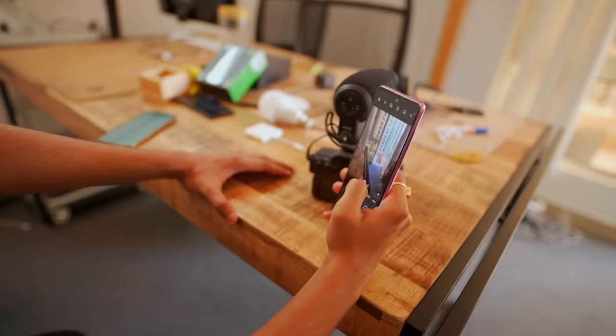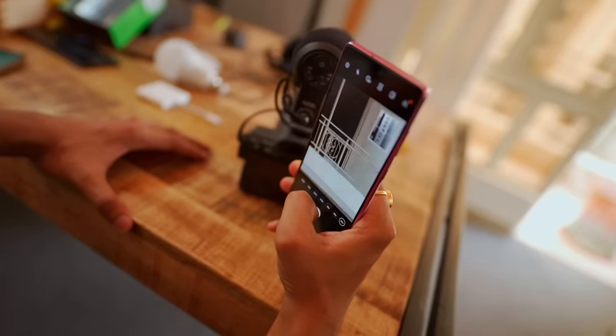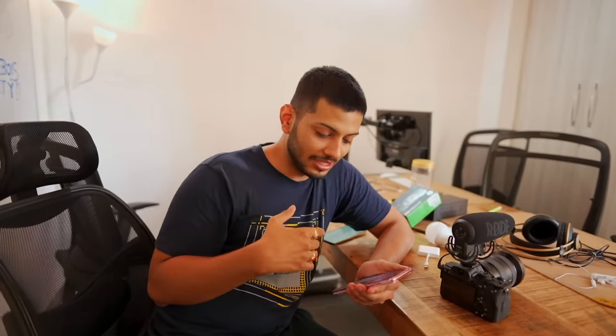Of course, it also has electronic stabilization. And if you're talking about zoom, you can zoom up to 30x. All the photos are visible and the selfie camera is also visible. Very good possibility overall.